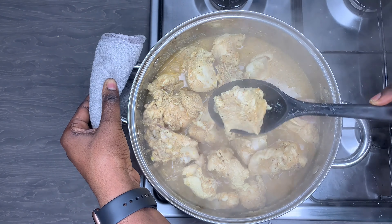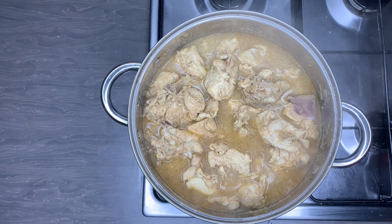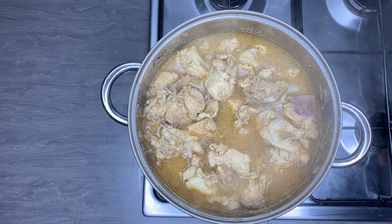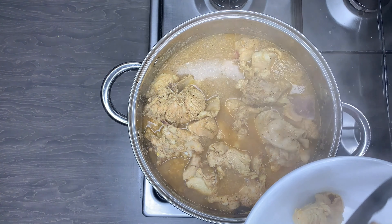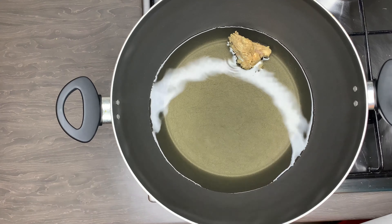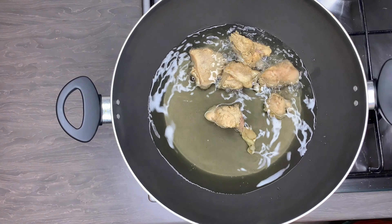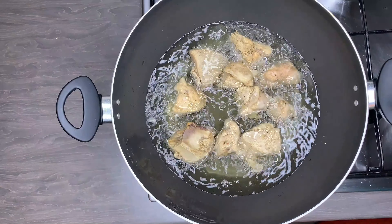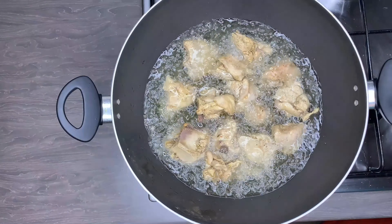I'll mix everything up making sure all the seasoning is evenly distributed. I cooked my turkey for about 20 minutes — I did not want to thoroughly cook it all the way through, otherwise when you fry it it will be too hard and tough. When you remove your turkey from the stock, please do not throw the stock away as we are going to use it to make the sauce. You can also use the rest to make jollof rice, stew, or anything of your choice.